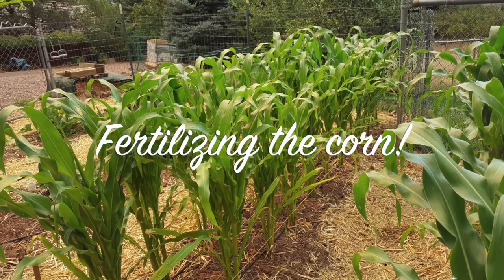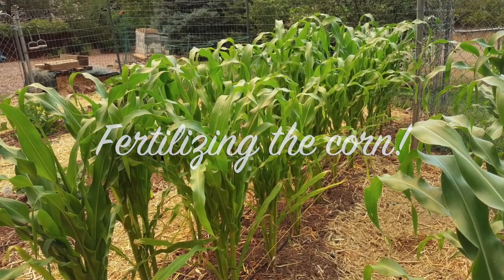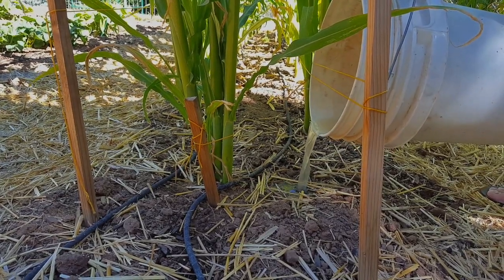Welcome to another episode of In the Garden with Margie. Today we're going to talk about fertilizing the corn. Corn is a heavy feeder, so it's important to fertilize it regularly.